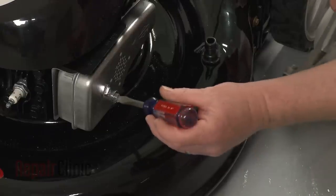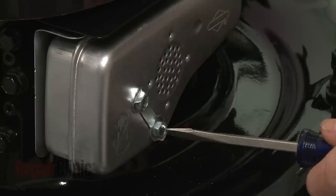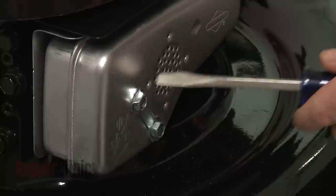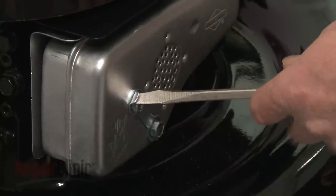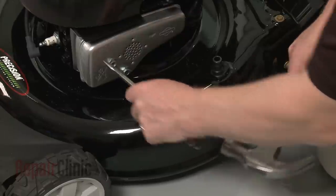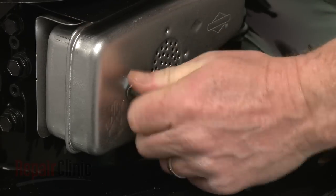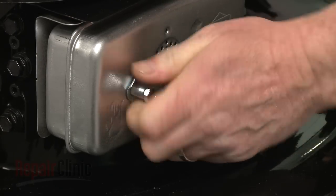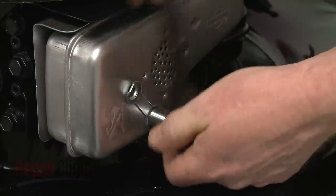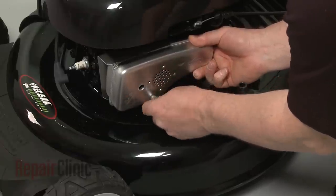Use a flathead screwdriver and hammer to bend the muffler mounting bolt locking tabs out of the way. Now use a 7/16-inch socket to loosen and unthread the bolts. Pull the muffler assembly free of the cylinder.